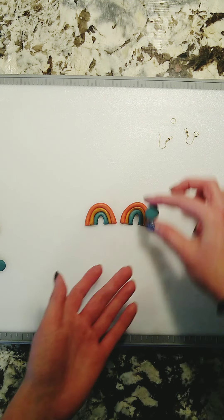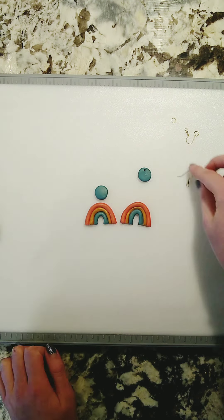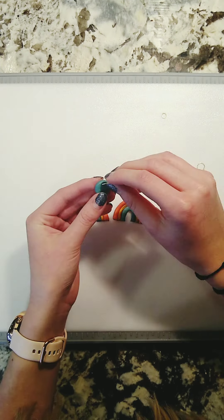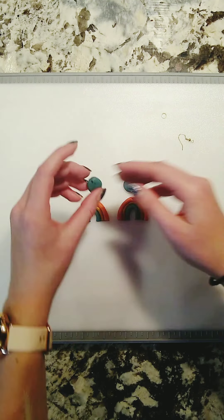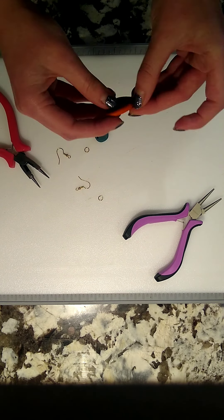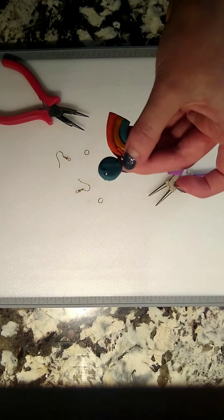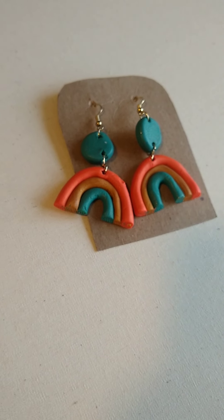I did lose the footage of me rolling out the blue and cutting them, but I rolled out some small balls and flattened them. For poking the holes, I found it was a lot easier to just use a pen because you get a more even hole that looks a lot better — it was really difficult to put the hoops in otherwise. I then baked it for the time listed on the directions, and once cooled I added the hoops and earring backs. I think these turned out adorable and I'll definitely give these to all my friends.